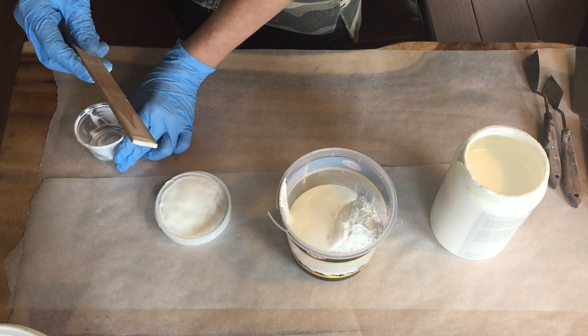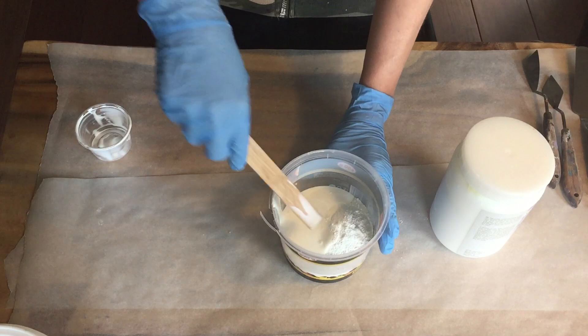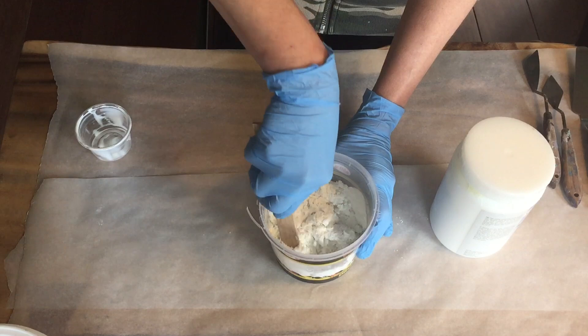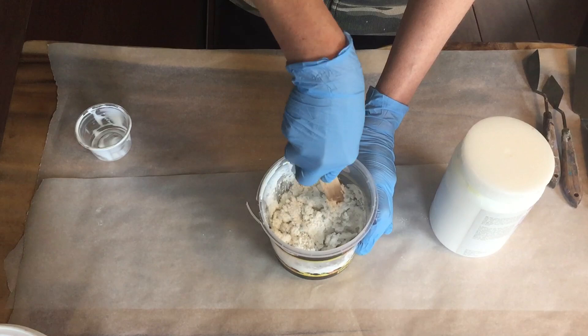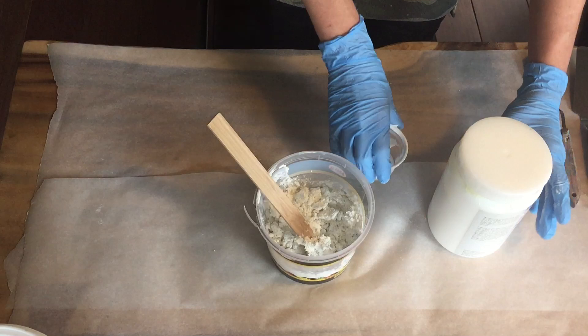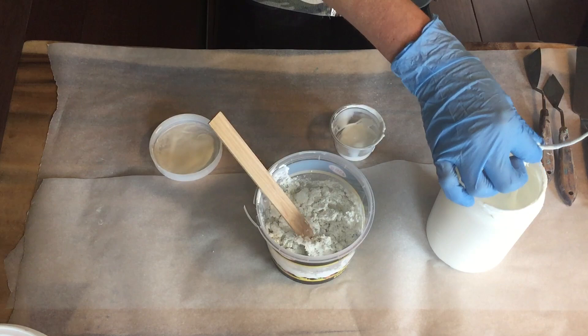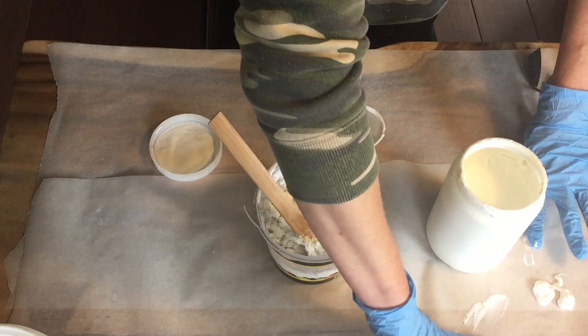I already started making my own texture paste using marble dust with an acrylic binder. You can make this paste as thick or as thin as you want, but I'm using one part marble dust and one part acrylic binder. You can use any acrylic binder you want. For this painting I wanted it a little bit thicker because I want to make some nice textures.